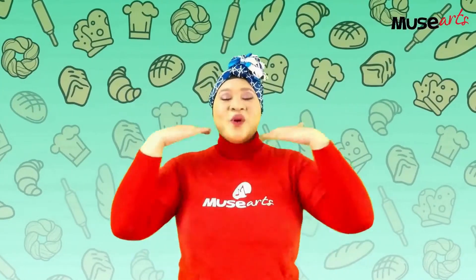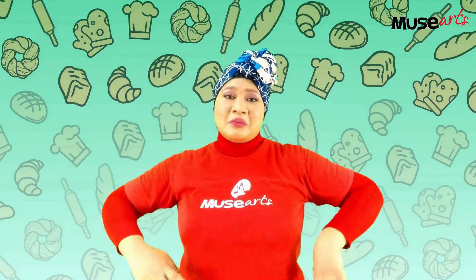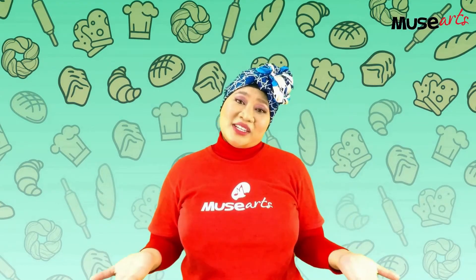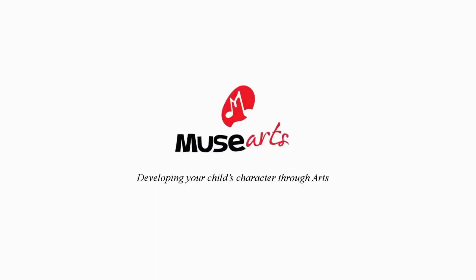Woohoo! We now know how to play Hot Cross Buns on the resonator bells. That was so much fun. But it's time to say goodbye now. See you next time. Bye-bye. Hot cross buns, hot cross buns. One a penny, two a penny, hot cross buns.